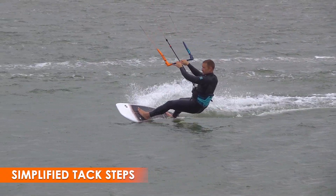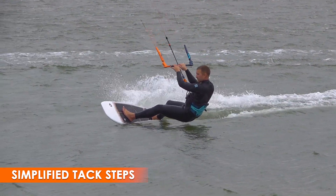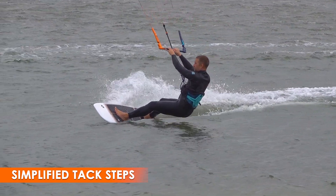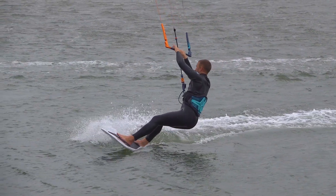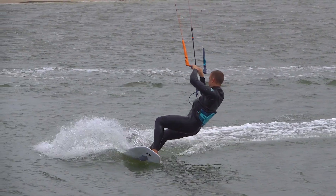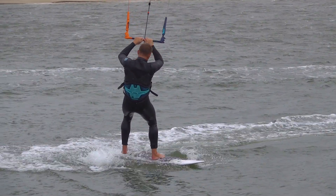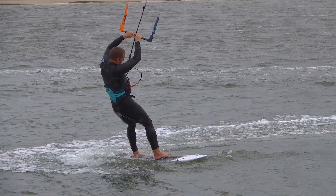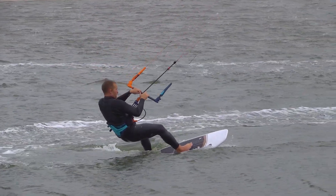First, steer the kite back slowly. Next, carve the board hard upwind. As the kite reaches 12, you flick the board around. Then lift your feet and place them in the new position. Finally, dive the kite in the new direction while pointing the board downwind.